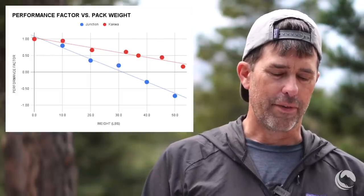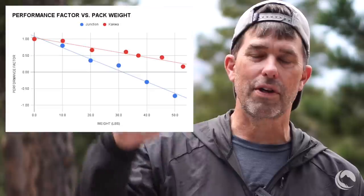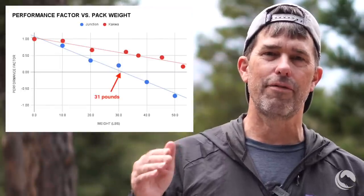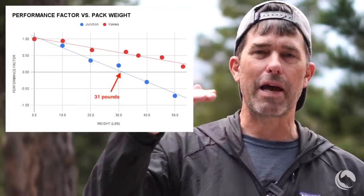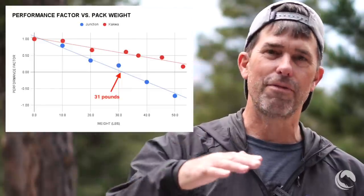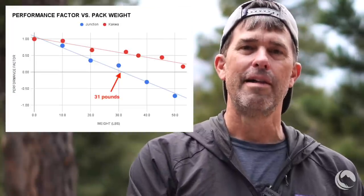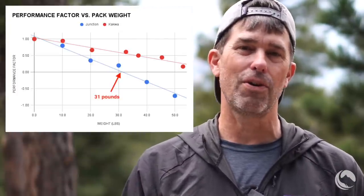The Junction has a steeper line — the steeper the line, the more likely the pack frame will collapse as you add heavier weights. The point at which that line crosses the zero performance factor axis is what we define as the comfortable load carrying capacity, because at that weight the torso length of the backpack matches the effective torso length of the user. If you add more weight, the backpack further shrinks down and the user feels more weight on their shoulders. We correlated the performance factor to perceived user comfort and found a direct and strong correlation.